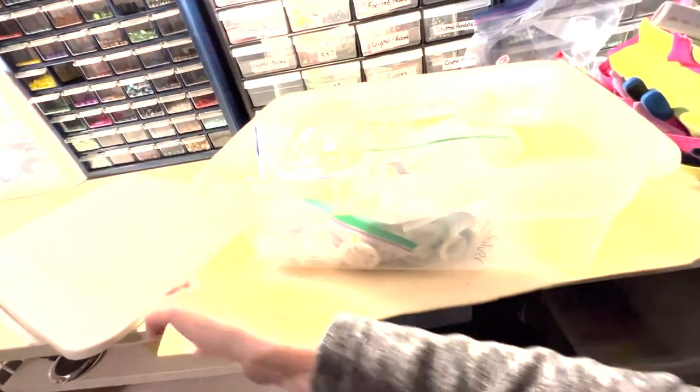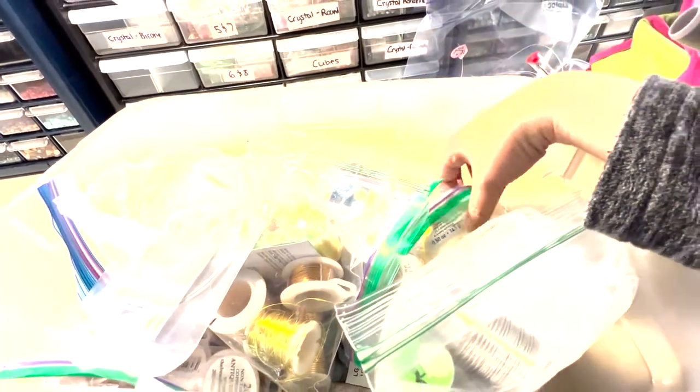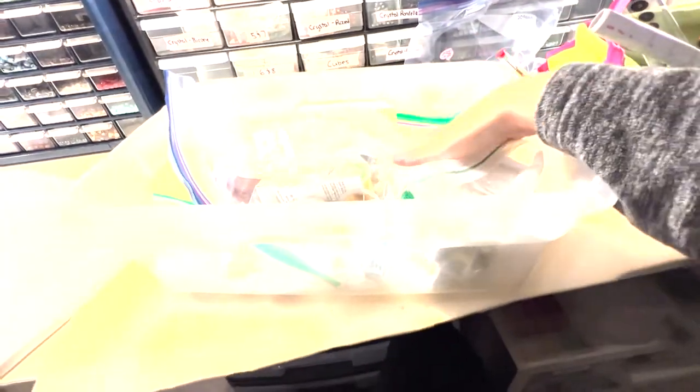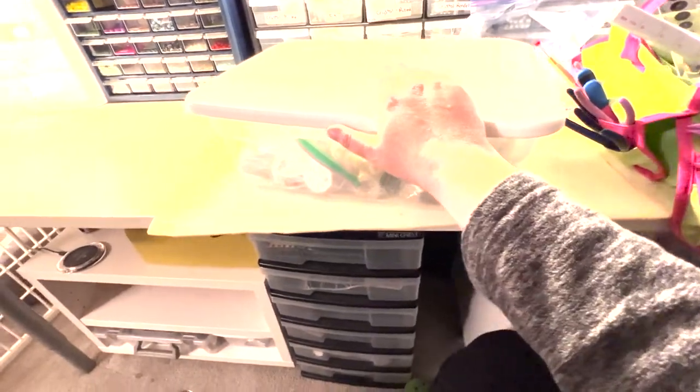I keep all of my wire organized in ziploc bags by type — this is all my silver and gold. I have copper and antique copper, and I also have memory wire. Keeping it in ziploc bags keeps it away from the air so it won't oxidize or tarnish, and I can just pull out whatever bag I need based on what kind of wire I'm looking for.